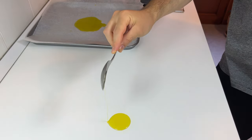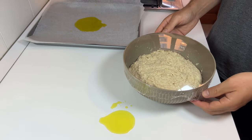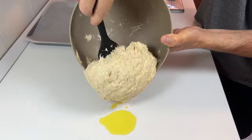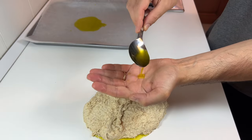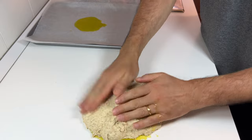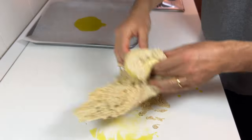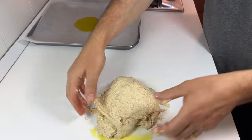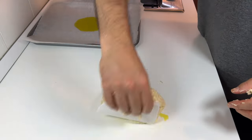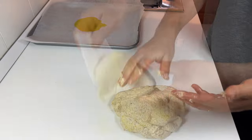Now we have to handle the dough. Pour a tablespoon of olive oil on the work surface, then on the dough, and pour a tablespoon of olive oil on your hands as well. Coat the surface of the dough with oil and try to fold it closed on itself. Using a dough scraper can be very useful. This is the hand-kneaded dough and it needs more work at this stage.